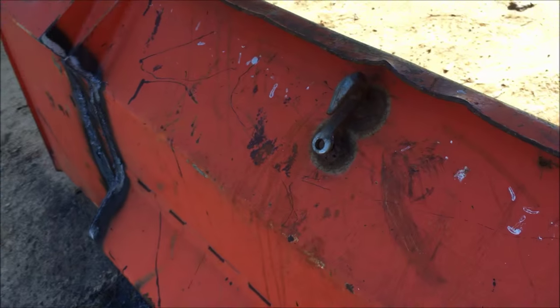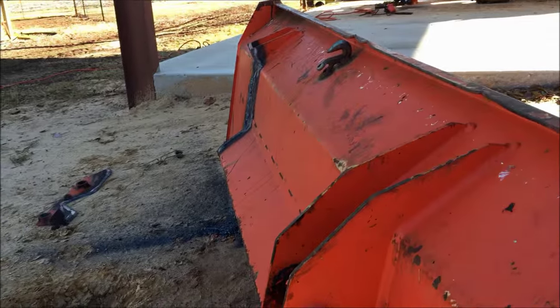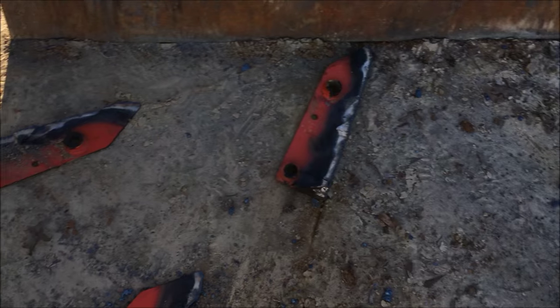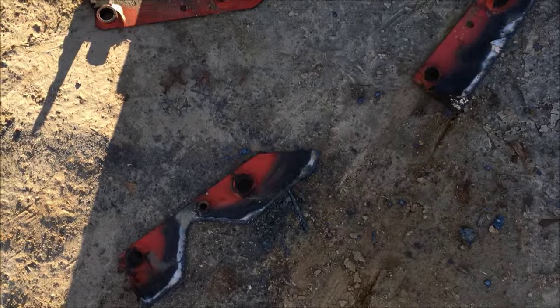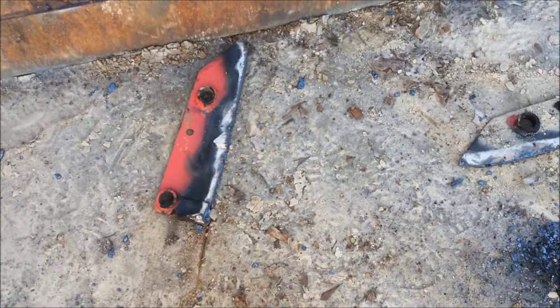As you can see, they're already off the other side. I've got all the tabs cut off now. I just have to grind it down smooth because the plates I have to weld on are smooth, completely flat.